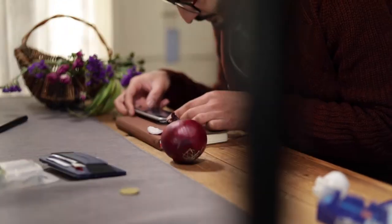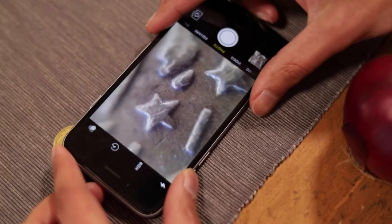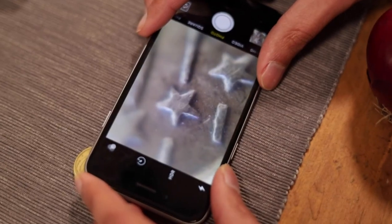Anything with intricate detail makes a great subject. It's a different world when you get that magnified. With an onion, if you peel off a layer, you'll be able to see the cell structure, which is pretty amazing. We used a coin and the tiny stars looked absolutely enormous, and you can see the smallest scratches and dents and bits of dirt. It looks fantastic.